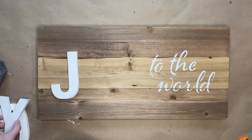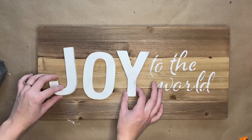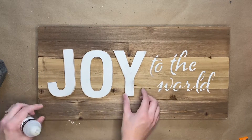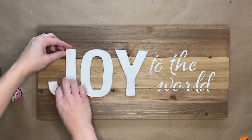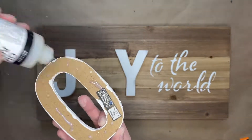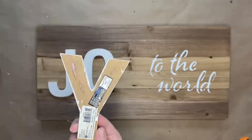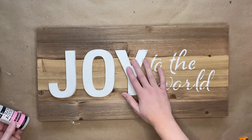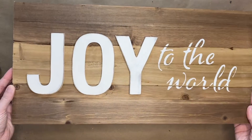Once you are done sanding all the letters you will then place them on the board, and once they look as you like you will then glue them down using glossy accents. Once the glue is dried your sign is then ready to be hung up and displayed.